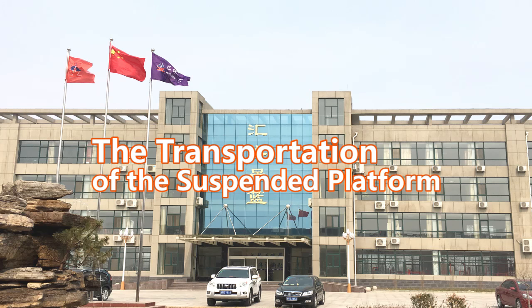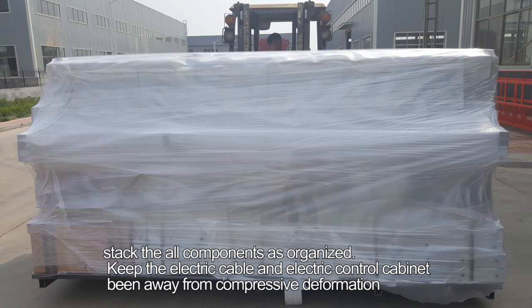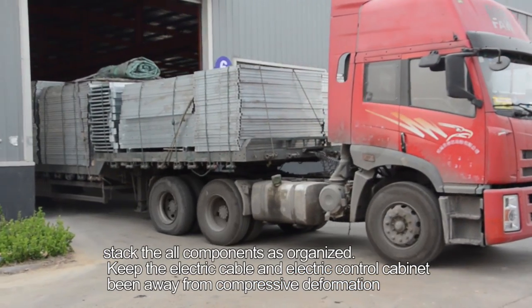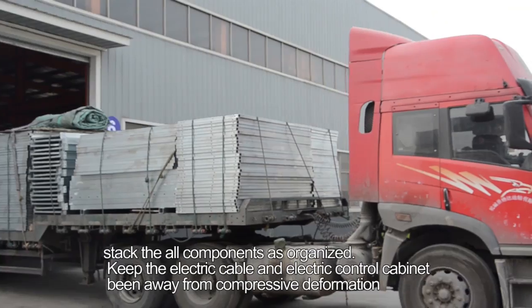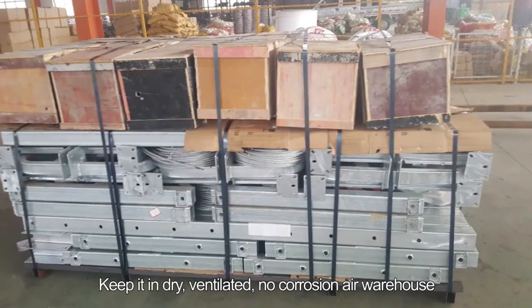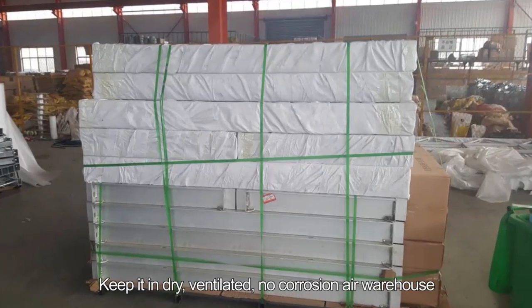Step 53: The transportation of the suspended platform. Step 54: Stack all components in an organized manner. Keep the electric cable and electric control cabinet away from compressive deformation. Step 55: Storage — keep in a dry, ventilated, non-corrosive air warehouse.